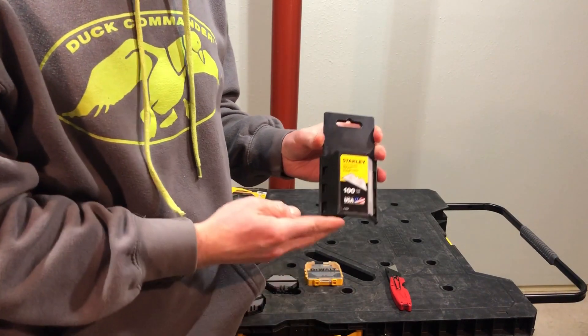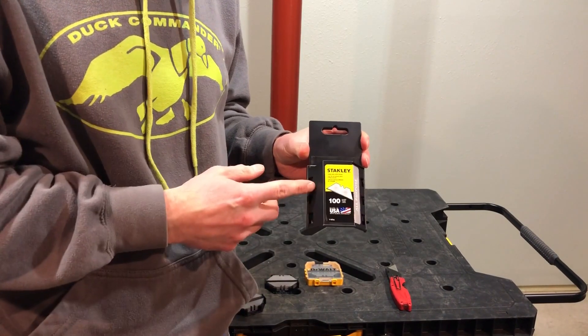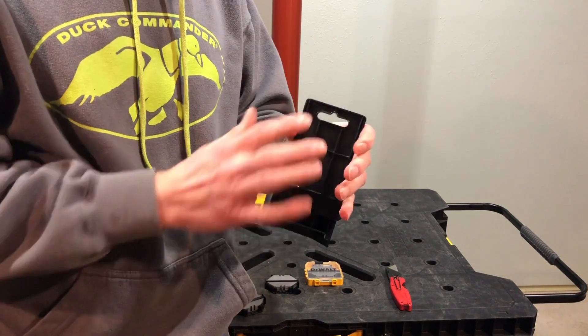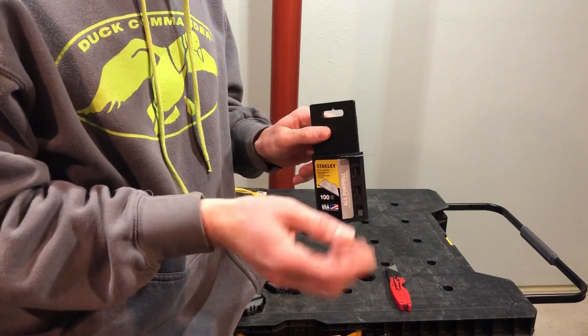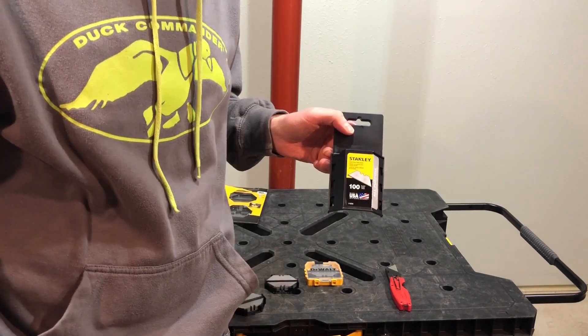Now most of you, like me, are probably used to having your standard Stanley 100 blade case. You got the spot here where you can hang it on the wall if you want. You slide the blade out. Nowhere to put bad blades.